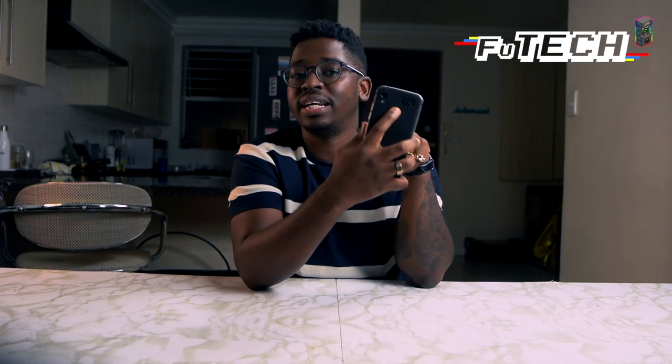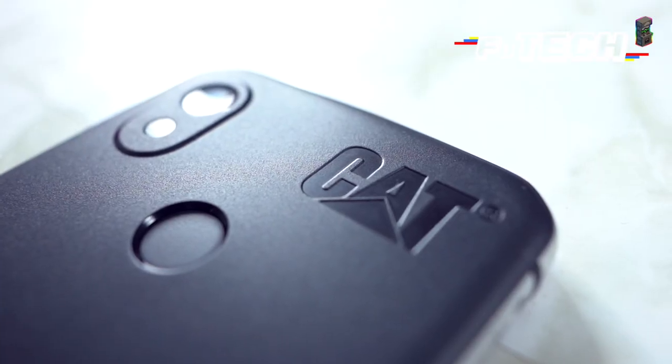I'm a huge fan of these types of fingerprint readers. I just think it's cool how my finger just naturally lands there every single time. It just makes sense. Right above, we have a huge logo. I don't think it's necessary. Nobody's really going to mistake this for any other brand.